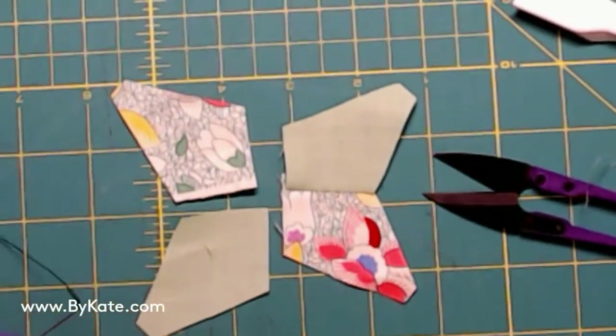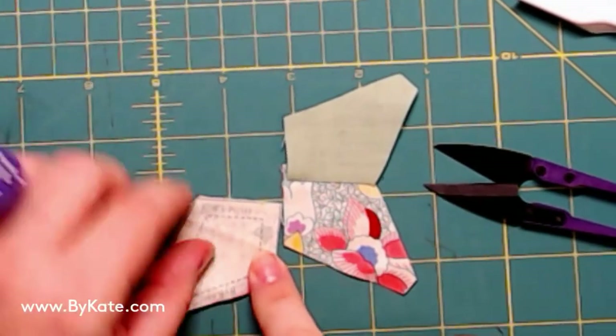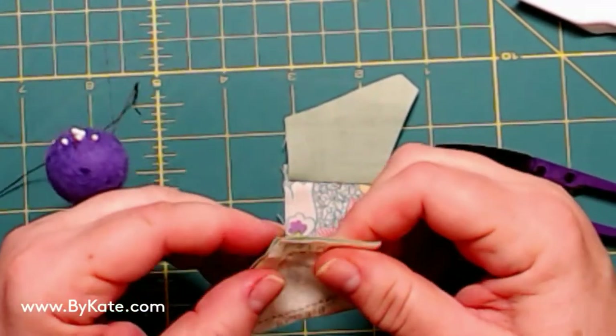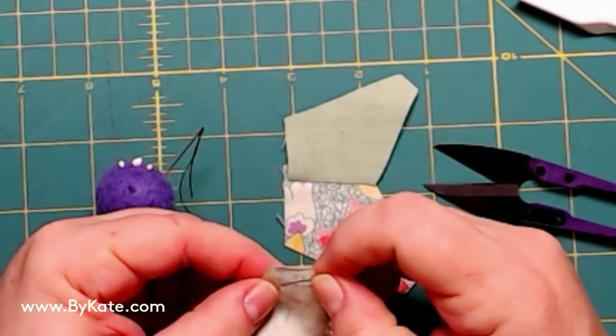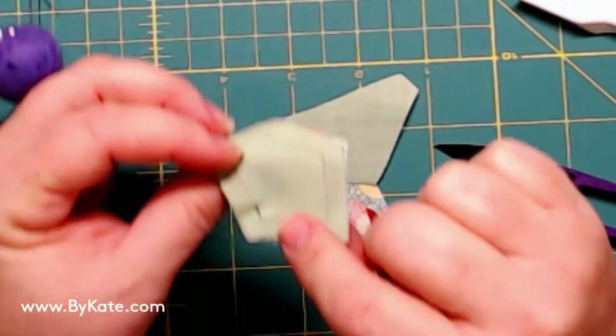I put all these in a baggie so that I can take them on the go, or you can do them by machine as well. Again, I mark that end point with a straight pin, and I check the back side to make sure it's good.